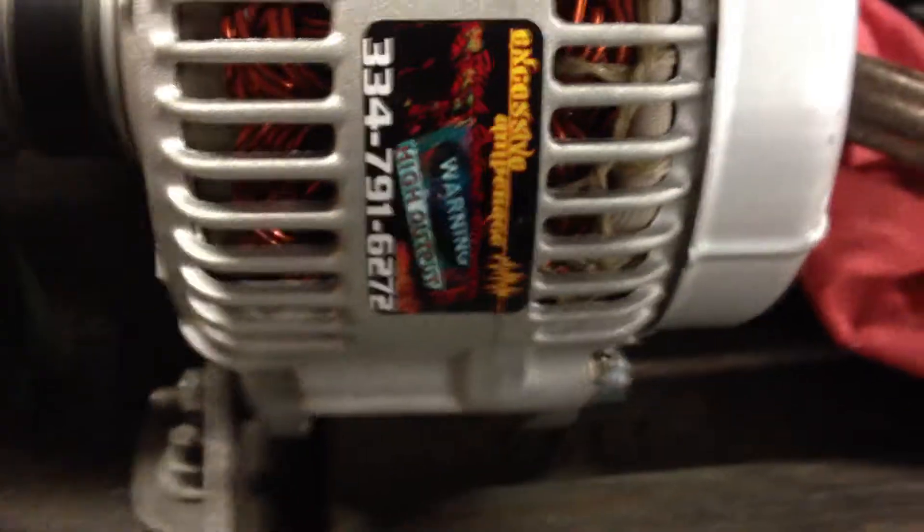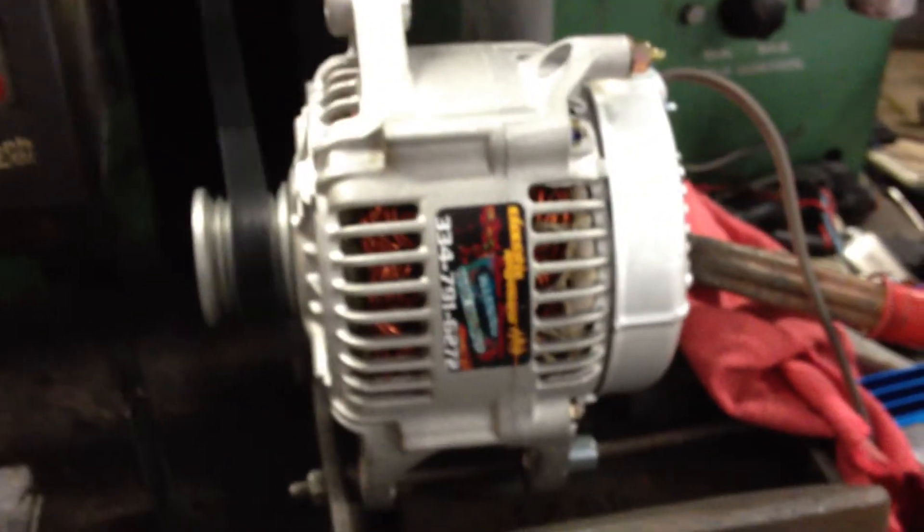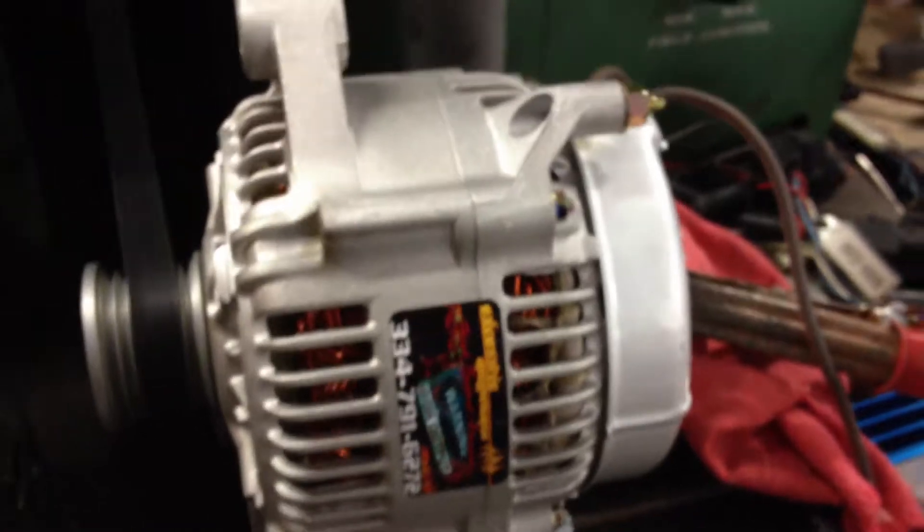Hi guys, this is Nate with Excessive Amperage. Just doing another low output idle test. This is one of our units that fits on a Dodge or a Jeep. This is set up for the external adjustable voltage.